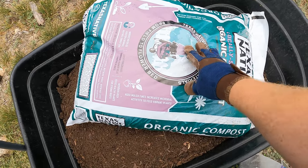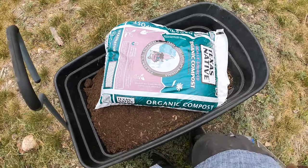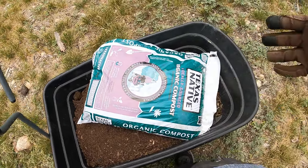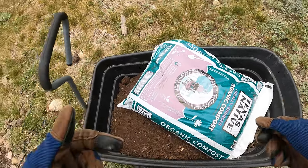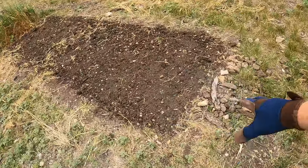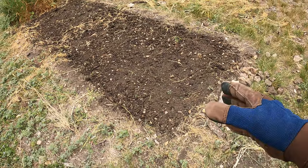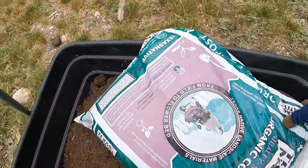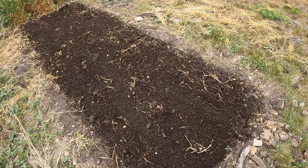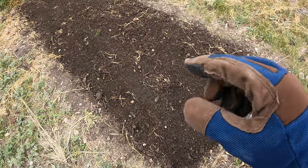This is a little more expensive organic compost with microbial organisms in it — it increases microbial activity to feed vibrant plants. There are molds breaking down the compost over time, and when you throw it on there it's going to add microbial growth to your soil. Overall, whether or not you're using fertilizer, it's still good to do. Alright, that's spread out evenly — it's not a big layer, very fine.